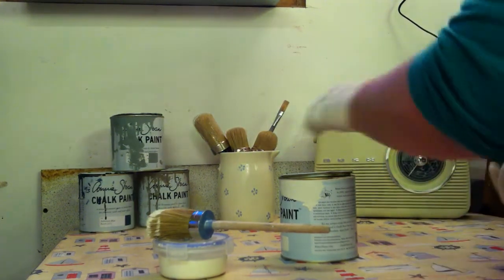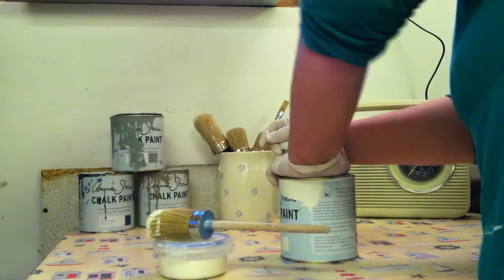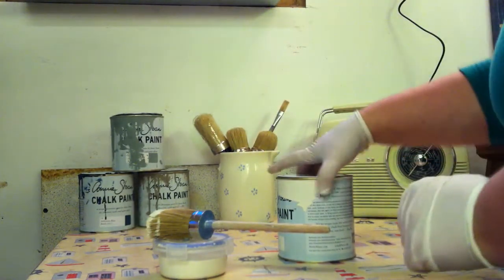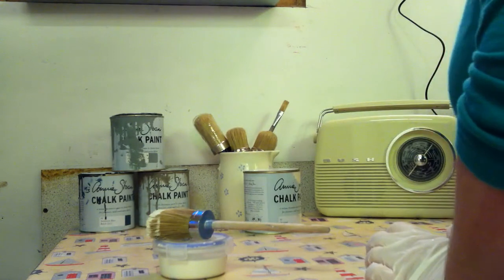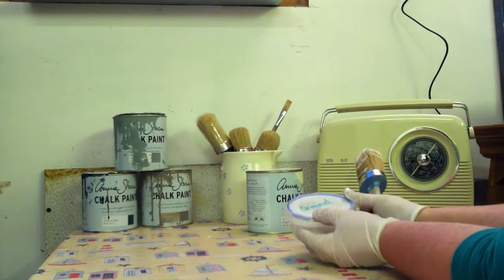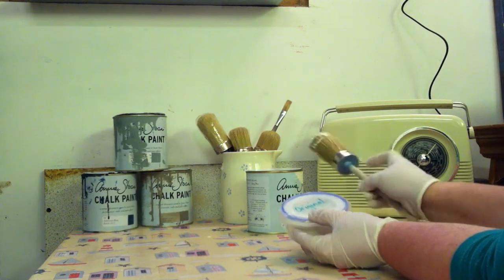The lid then needs sealing back down firmly. That goes back to storage, and I now have my active pot that I will do my painting from.